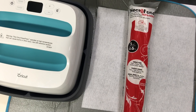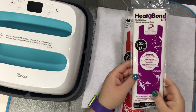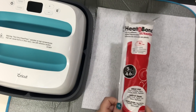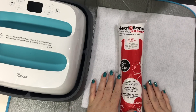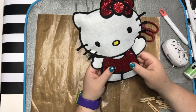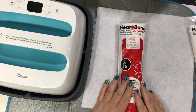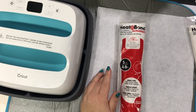I'm gonna be using some Heat N Bond today. I'm using the Ultra Hold. They also have the Light Hold. This one is sewable, so you can sew after you use it. This one says do not sew — it's for ironing purposes only. And I don't plan on sewing this; I'm making a Hello Kitty doll. I'll put a link below in the description to the Thermoweb website where you can buy Heat N Bond. You can also find it at Joann's or on Amazon.